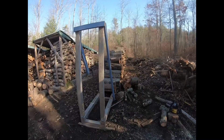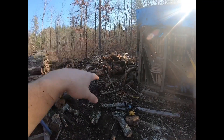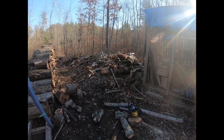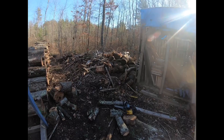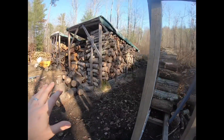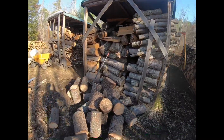Moving on, we just finished what you saw last video. This is all fresh cut boiler wood — we're not going to use this this year. This is our dump pile; a lot of this is pine we got from Dale that he dumped off with the dump truck, so we're burning through a lot of that to start. I've only pulled a little bit.